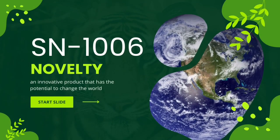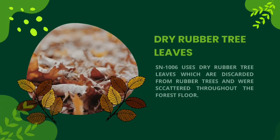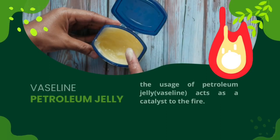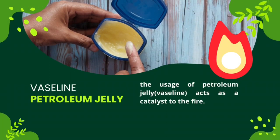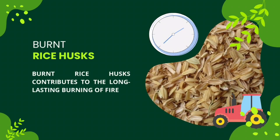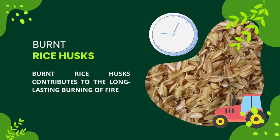This test was conducted by igniting both a commercially sold fire starter and SN1006. Based on the experiment conducted, the difference in burning period can be observed clearly. SN1006 burns for approximately 15 minutes while a normal fire starter burns for around 10 minutes on average. This concludes that SN1006 can burn for a longer period of time than a normal fire starter.